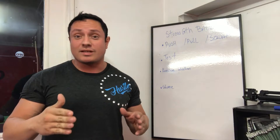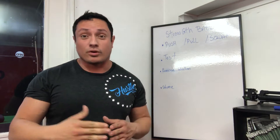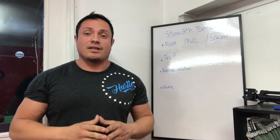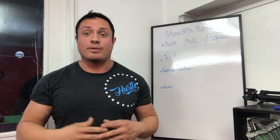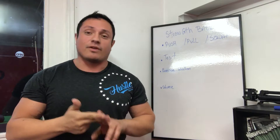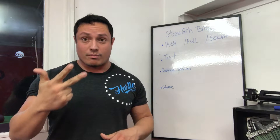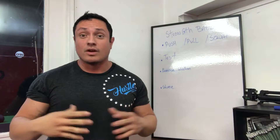A lot of people say they want to be stronger but don't have an idea of how strong they are right now. Something basic in any training program is knowing where you are right now and where you want to go. If you don't know your one-rep max back squat, your one-rep max deadlift, or your one-rep max bench press, here are five metrics to follow: find your one-rep max back squat, one-rep max deadlift, one-rep max strict press, how many push-ups you can do, and how many pull-ups you can do.